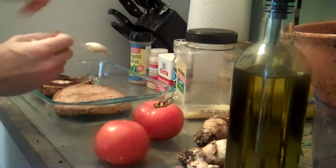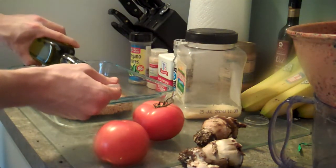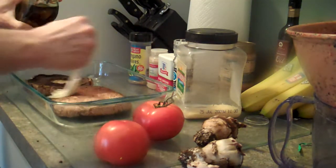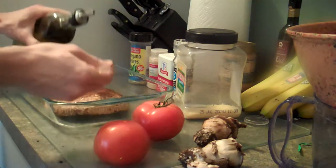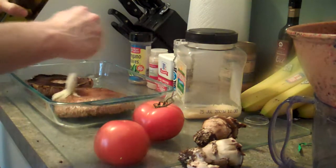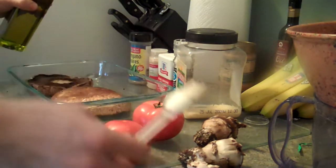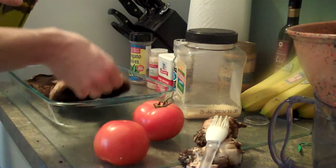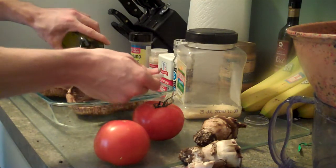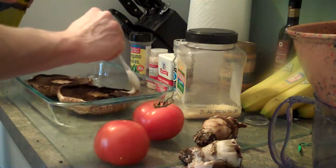Then we're going to flip it over and do the other side too. I'm only going to do this one mushroom on camera because, as you can see, it's just not easy. If you know how to do one, you can do the other. Toss a little more oil on this side.